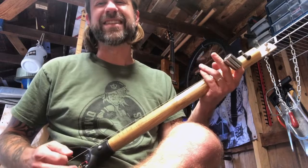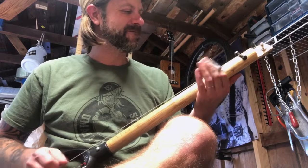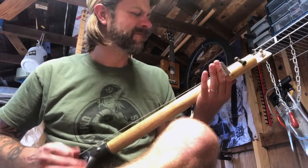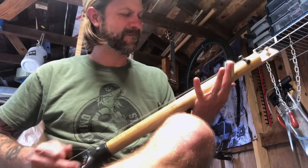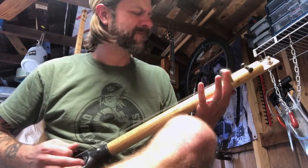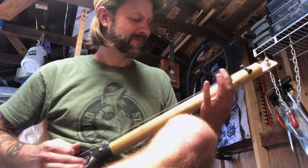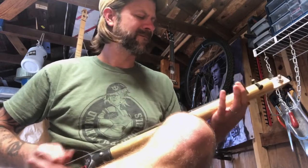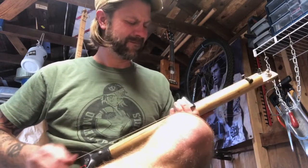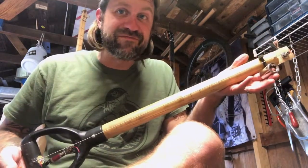Oh yeah, diddly forking it! All right, let's see what we can do here. Hey man, just forking around. As long as we're out in the workshop, let me show you a little sneak peek of my next project.